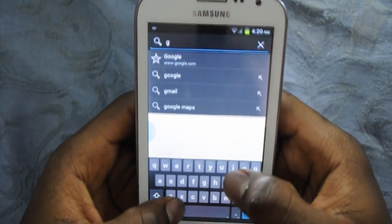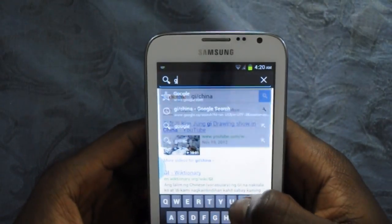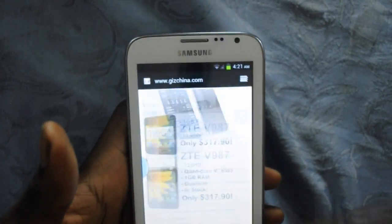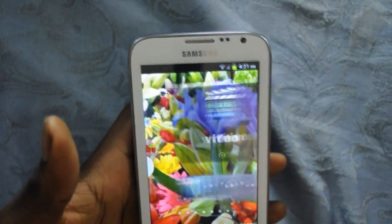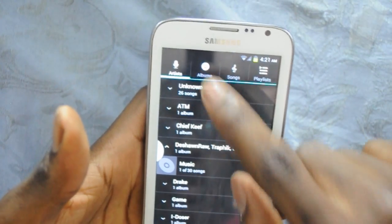The browser loads a Chinese website really fast. When you scroll it's smooth, and when you type on the keyboard you have that buzzing — haptic feedback. Let's check the music app — a couple of artists, check the music.